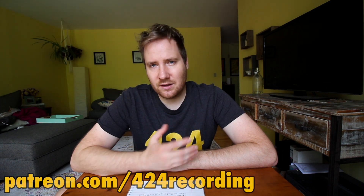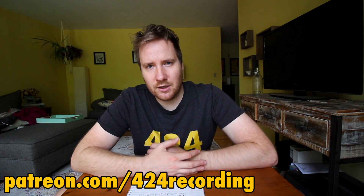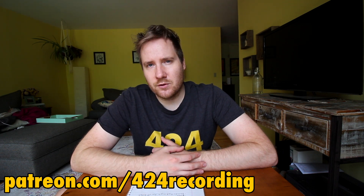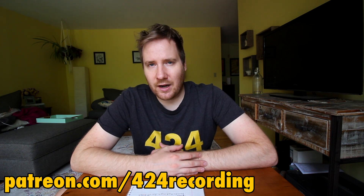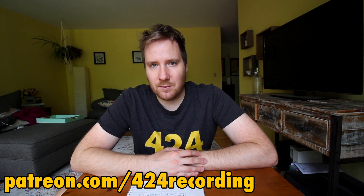Catface, this one goes out to you. Basically, at the $15 patron level, you get to choose a video for me to make each month on the channel. It's the 424recording producer level on the Patreon — pretty much the highest level on the Patreon these days, so check it out if you have specific videos you definitely want to see, and we can make it happen.